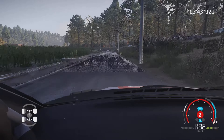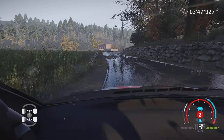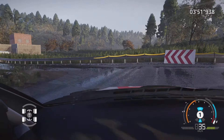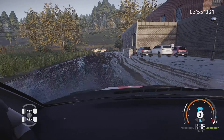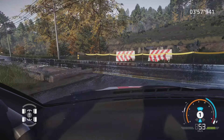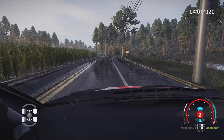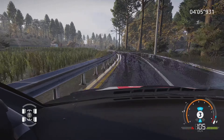Et gauche 6, équerre gauche, pas corde, et droite 3, court, et équerre gauche au croisement, 80 mètres. Équerre gauche au croisement, 100 mètres. Gauche 6, dans droite 5, sur gauche 4, tenir, sur droite 5, court, et gauche 6, 80 mètres.